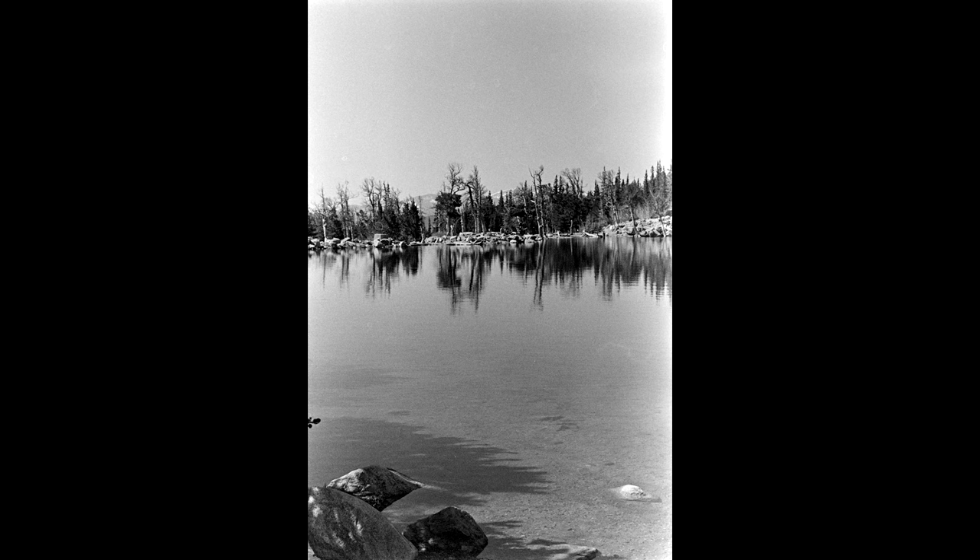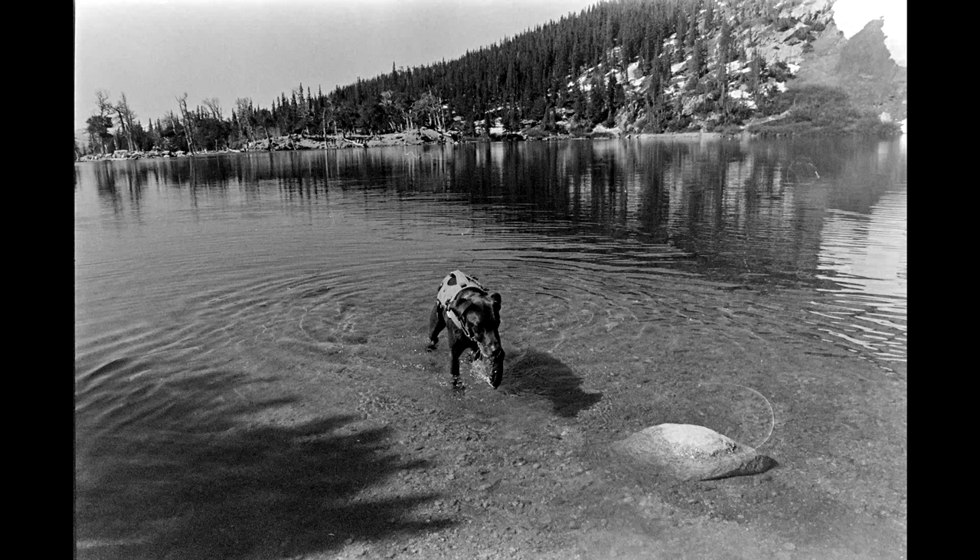It can work for some uses and needs to be treated as its own film. As for grain, it is as subtle as a cannonball dive in a kiddie pool. On 35mm, this film's grain will be your image's dominant feature — it will stand out no matter what you do.